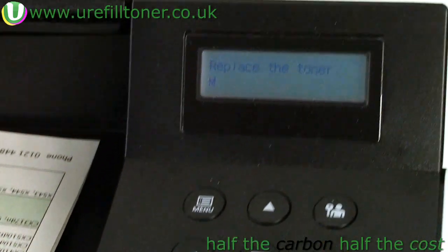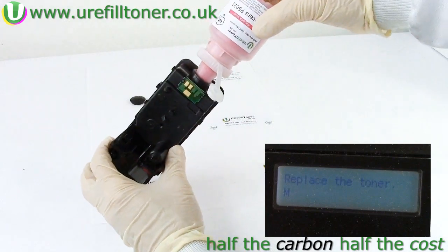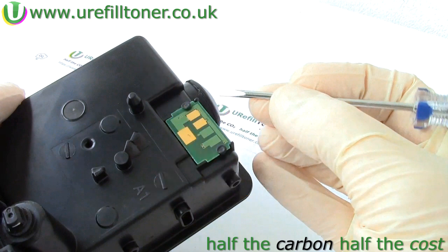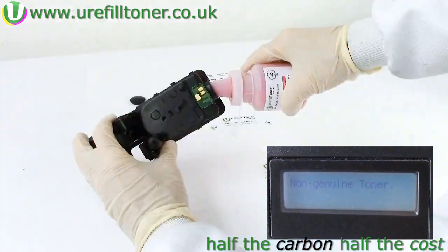So to recap: when we got the 'replace the toner' message, we put our bottle of toner into the target cartridge and did not do anything with the chip. Whereas when we got the 'non-genuine toner' message, we put our new chip onto the target cartridge and did not do anything with the toner bottle.